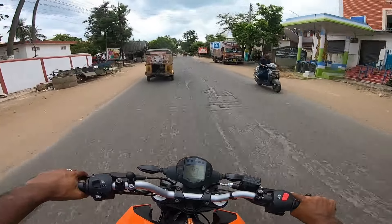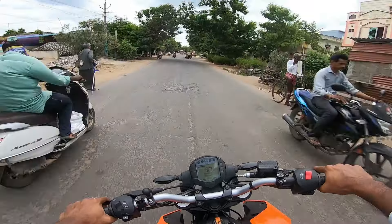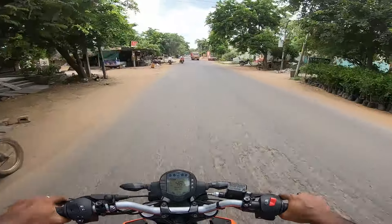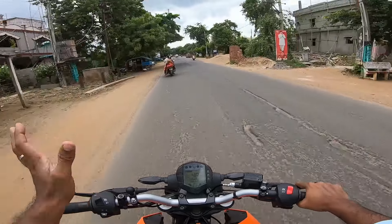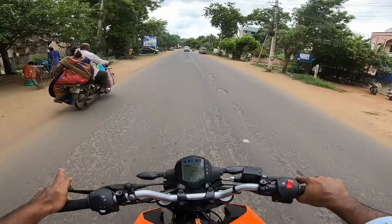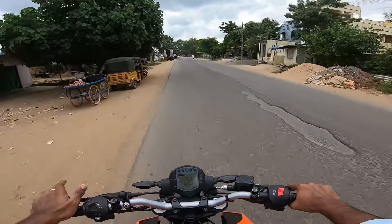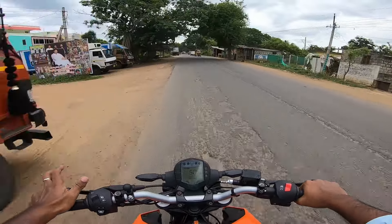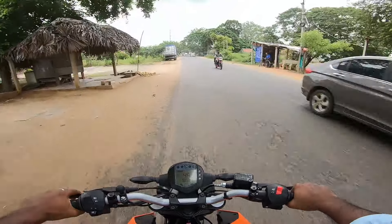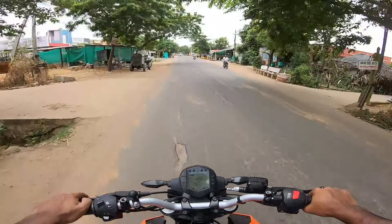I'm going to take off the backseat and take off the skid. I'm very happy to ride this vehicle. But if you have a single car, you can ride the skid. I am very impressed with the skid. I am very impressed with the ABS.